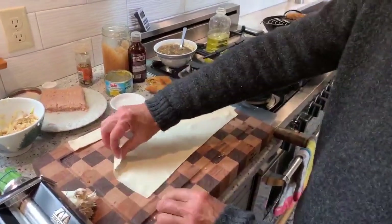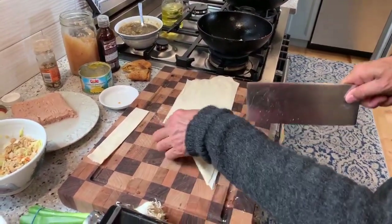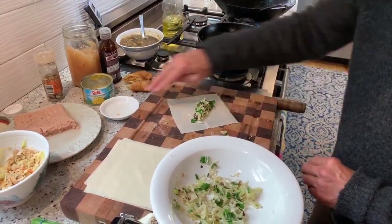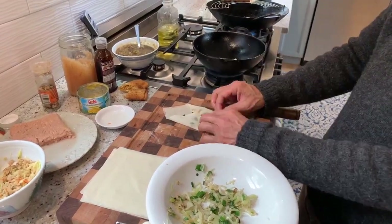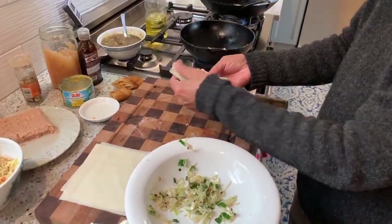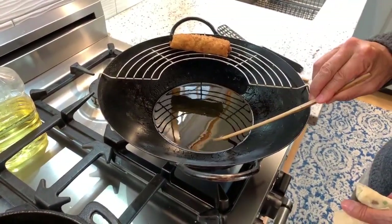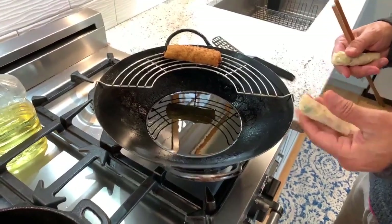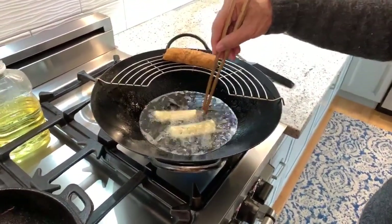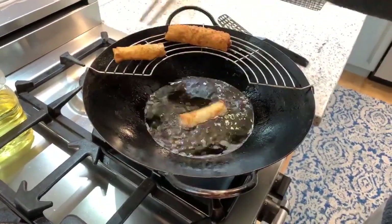While the filling is cooling off, we'll cut our spring roll wrappers into squares. The easy way to do that is simply to fold down and just slice. We'll take a tablespoon or so of filling, paint around the bases, first and third, home plate, and roll it up to second base. Make sure the oil is nice and warm — see, it's bubbling. Flatten these, slide them right in. You can see it starting to turn brown; just turn them over. And this one's done.